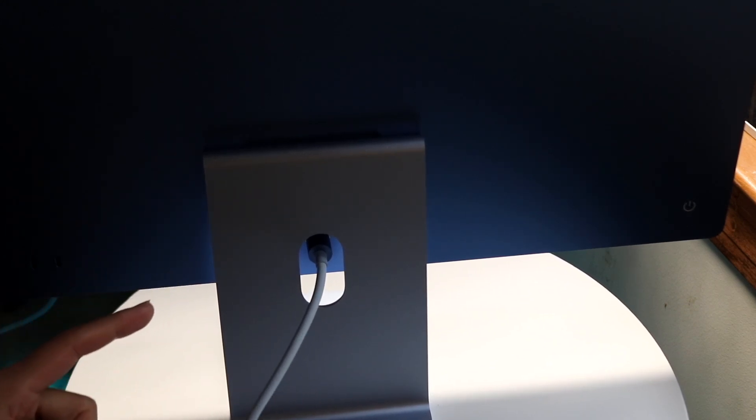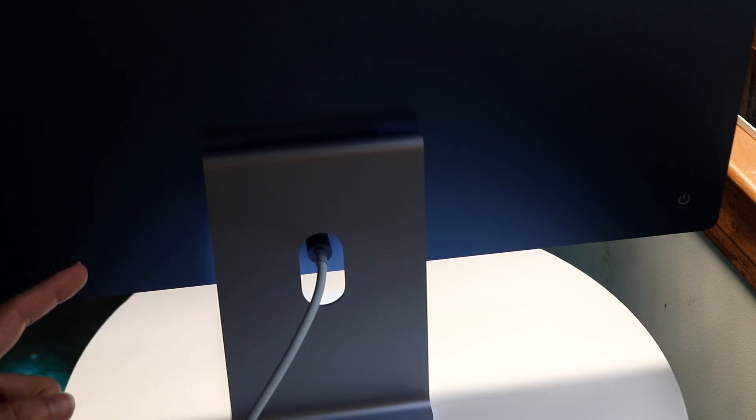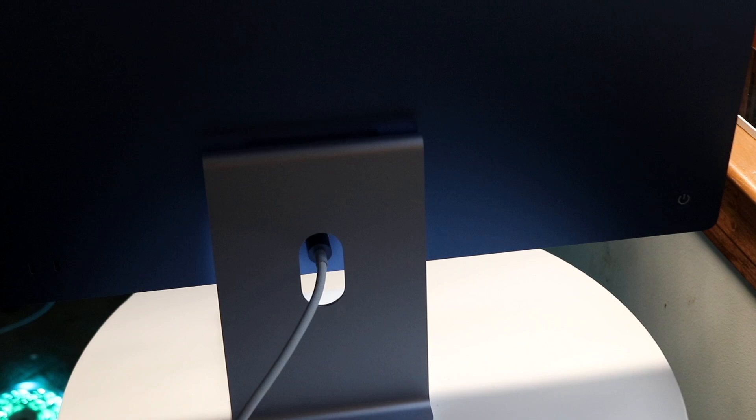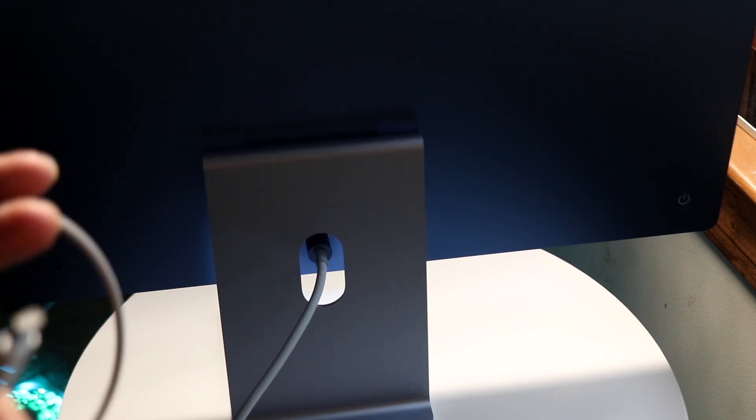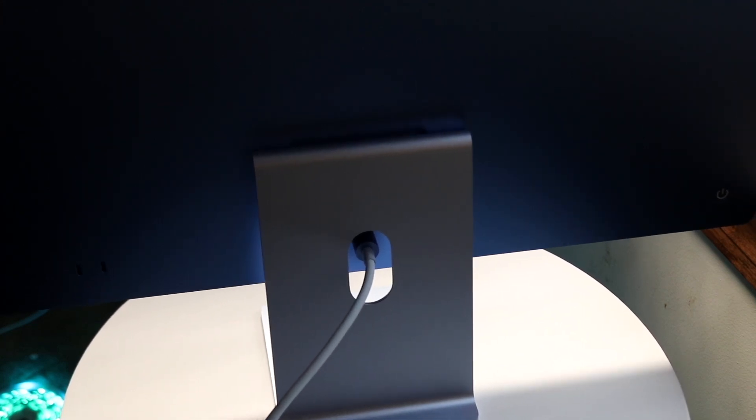At that point, go ahead and power on your Mac. When you press the power button it should make a sound and you're almost ready to go. Next, grab the USB Type-C cord — you'll need it if this is your first time connecting a keyboard to your Mac.